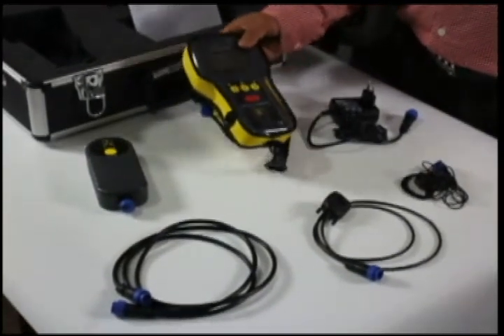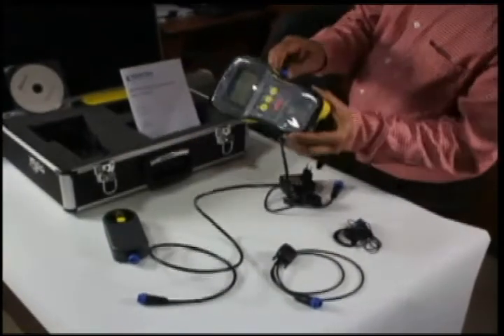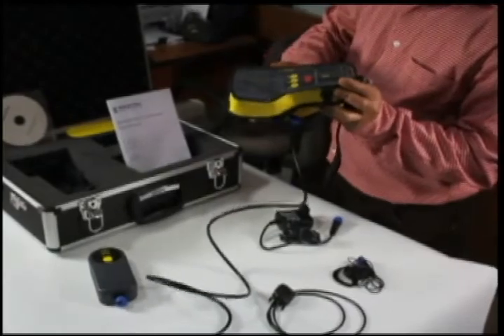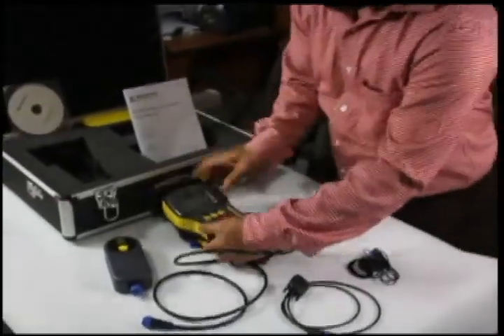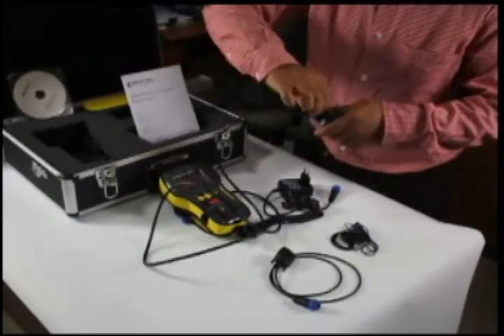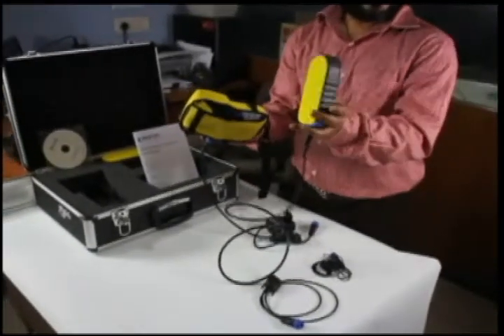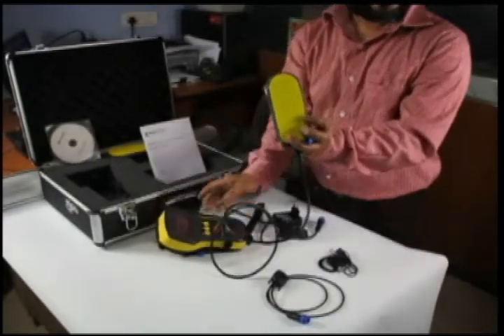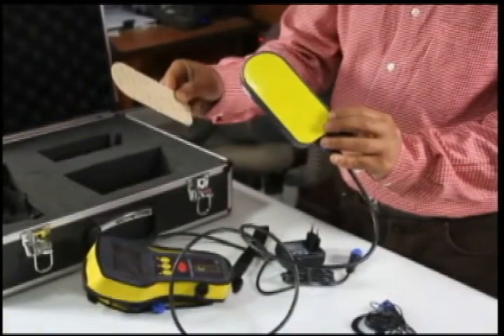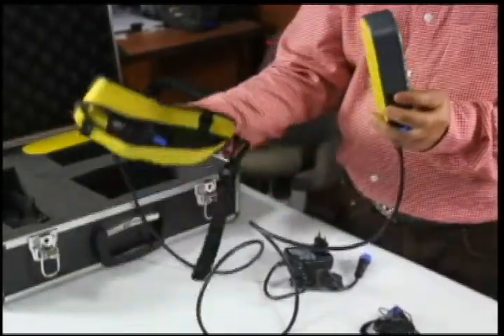Now we will show you how the equipment is connected by using the cables. The compact probe is fitted with a replaceable wearing surface to protect the measurement face of the probe housing. We are also provided with a spare sole plate — it can be changed in case the one initially used has got some scratches.